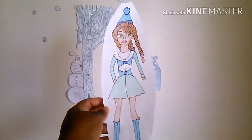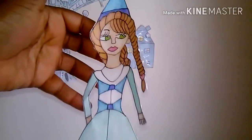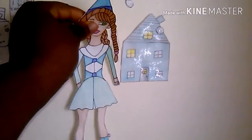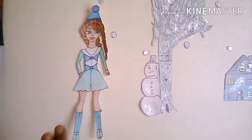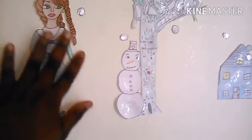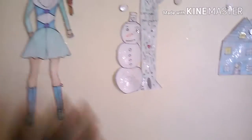I had to cut her out, but she looks cute. I put her up with a really cool tape I bought at Walmart and started sticking her on the wall — it was so much fun, though cutting her out took forever. I was going to put her by the house, but she looks better over here looking at the snowman and the house. I was going to add mountains too, but I changed my mind.